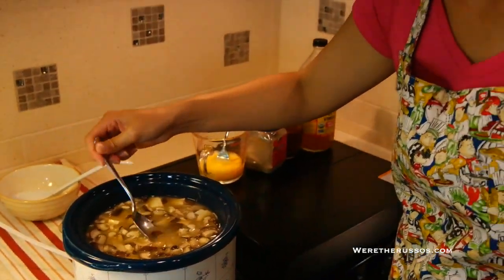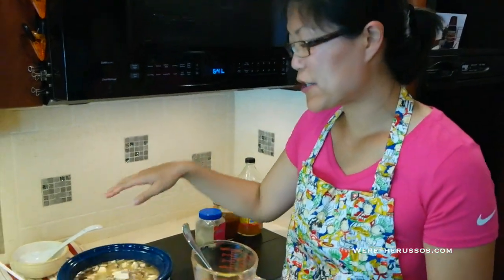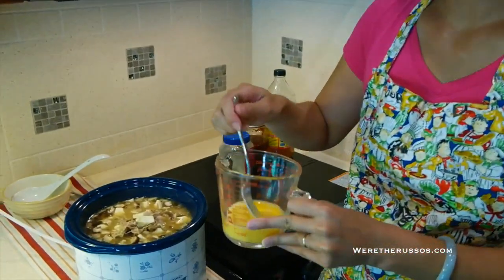Let's give this another taste. That's perfect — just the right amount of spicy and sour. All we have to do is add the egg. I have two eggs that I beat, and I'm just going to swirl them right into the soup and mix it up.